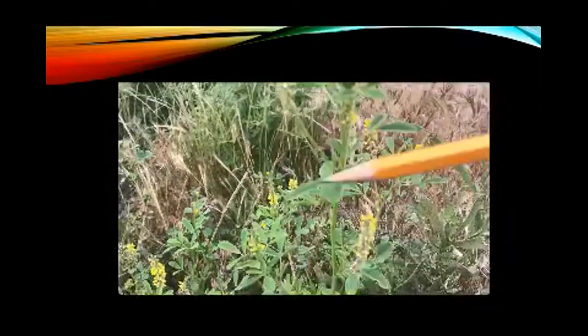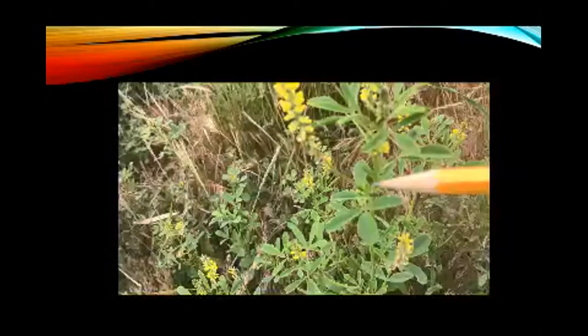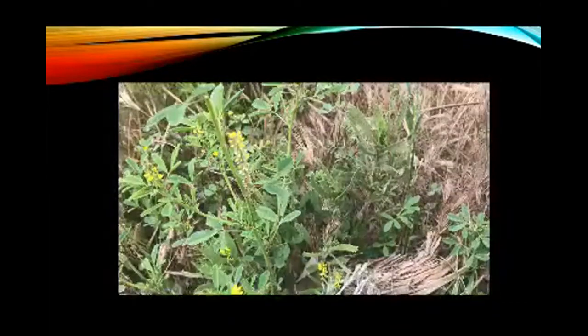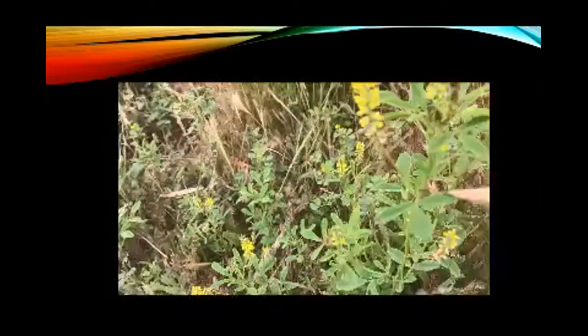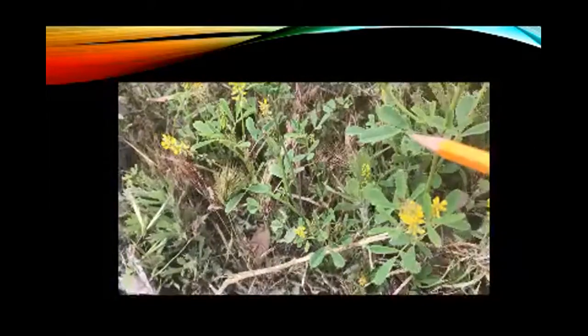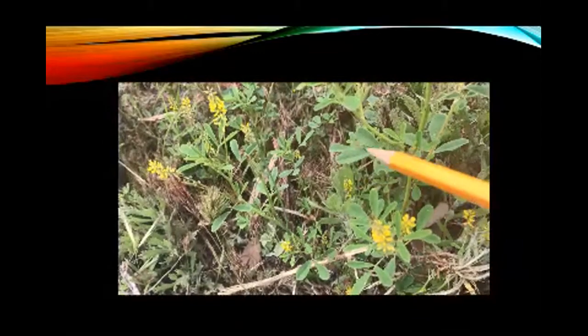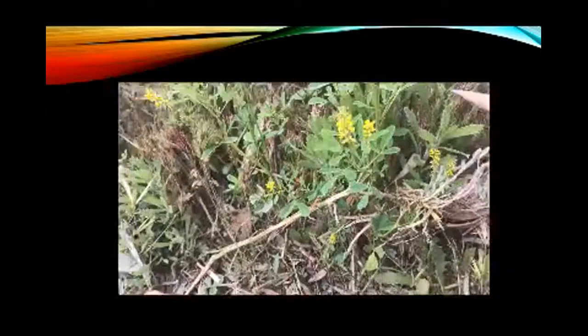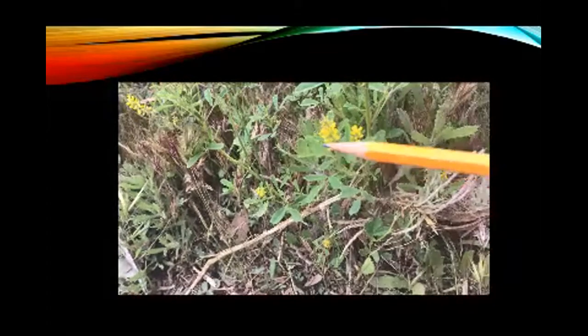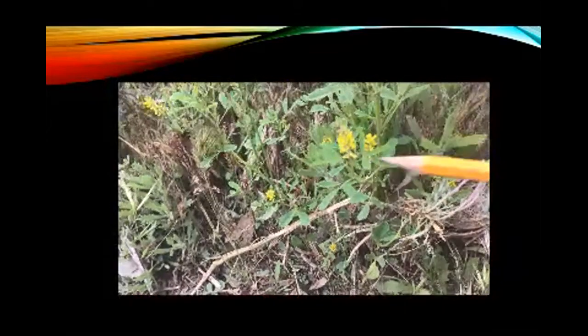Also, the clover sub-family within the Fabaceae has a distinctive trifoliate compound leaf, which means it has a three-leaf pattern. As you can see — one, two, three — and going down here, one, two, three. So we have the three-leaf compound pattern, and we have the tall yellow flowers with the banner, wing, and keel.